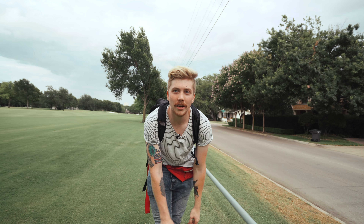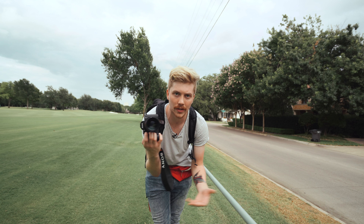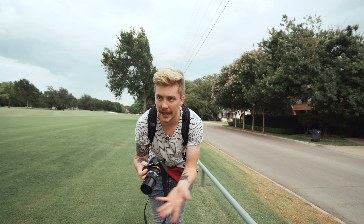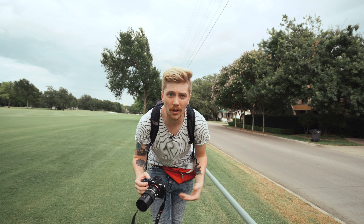Like the 300mm, you're gonna get some crazy bokeh — maybe not quite as much — but the form factor is way more practical. You can get handheld shots with this thing in just about any circumstance. I honestly think that this lens would still hold up for portraits.